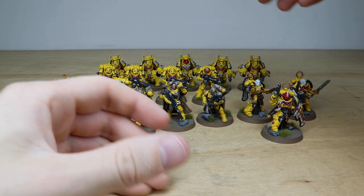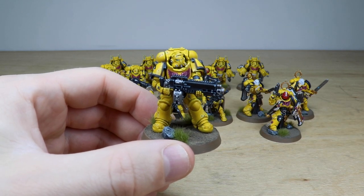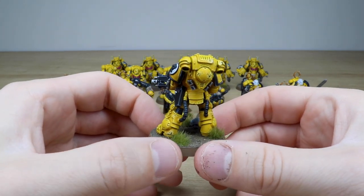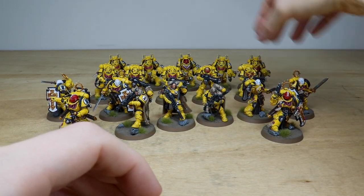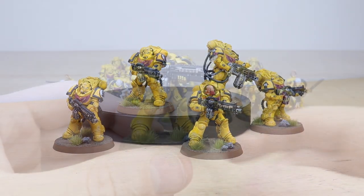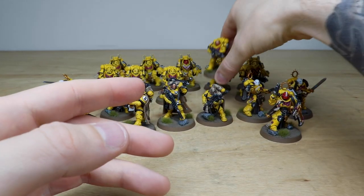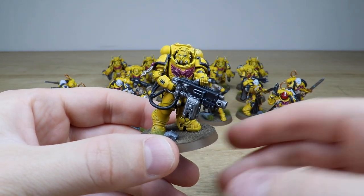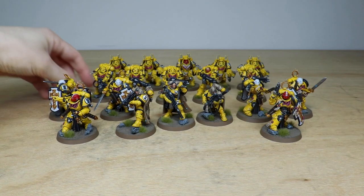Then we have the Heavy Intercessors — from one of the most recent boxes and one of the newest infantry rank models for the Primaris range. These are really heavily armored, very fitting for the Imperial Fists, all with Imperial Fists shoulder pads. The sergeant has a red rebreather, and 'Fists' is written on his gun — a nice little bit of text fitting the chapter. Another Heavy Intercessor wields a ginormous heavy bolter — you would not want to mess with that chap.